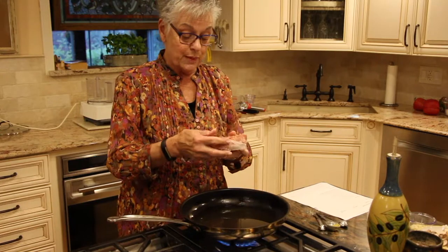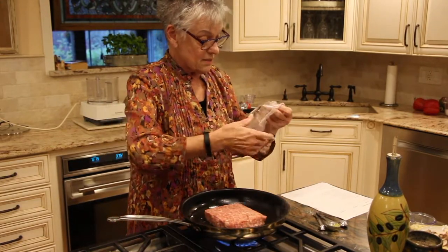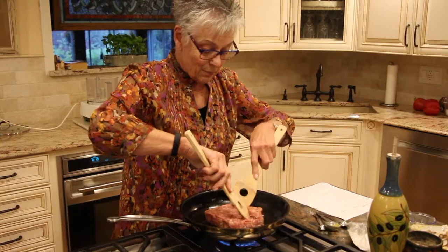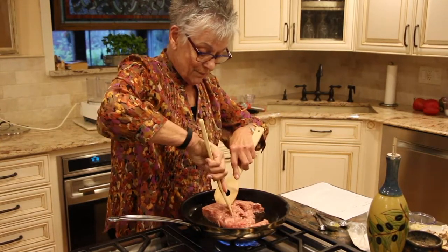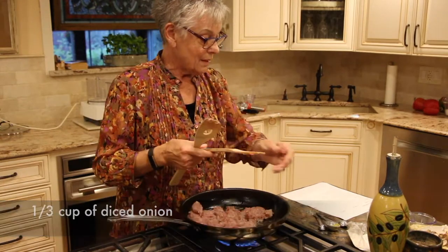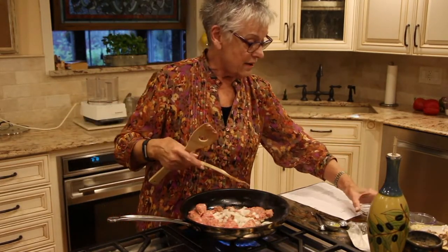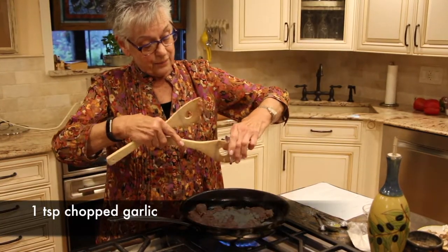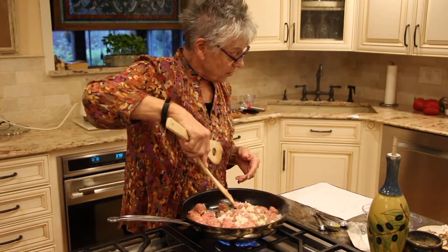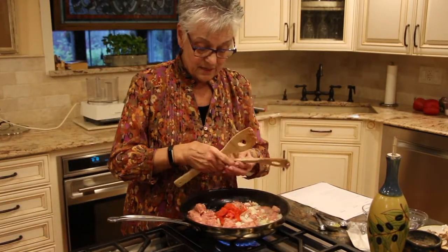Now we are going to add the sausage. This is sweet Italian sausage — the recipe is from Valerie's Kitchen. She uses turkey, so if you want to use turkey it's up to you, but I like sweet Italian sausage. We're going to break it up and start cooking. We are going to add a third of a cup of onion — about a quarter of a decent-sized onion. It doesn't have to be exact. Then a teaspoon of chopped garlic — you can use the minced stuff from a jar. And we're going to put in a third of a cup of red bell pepper.